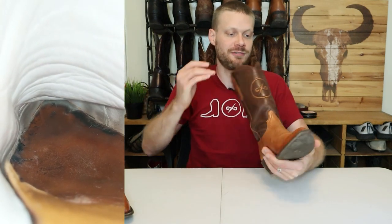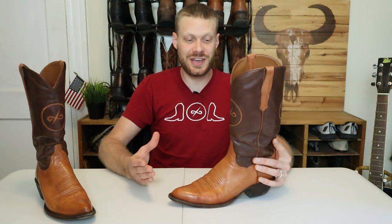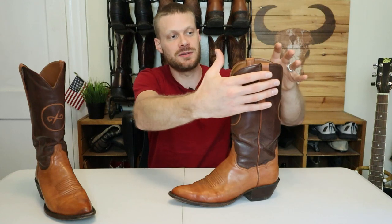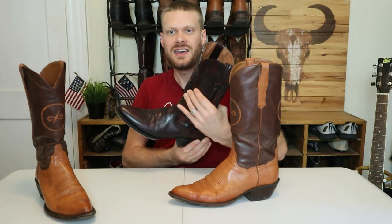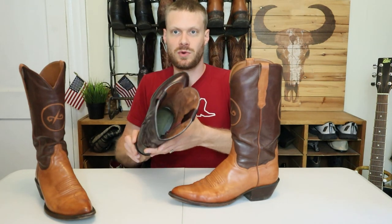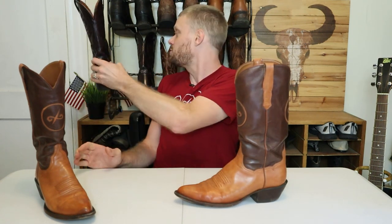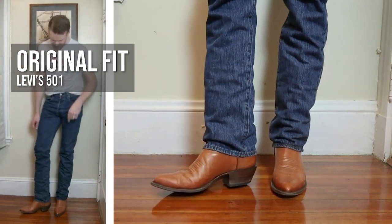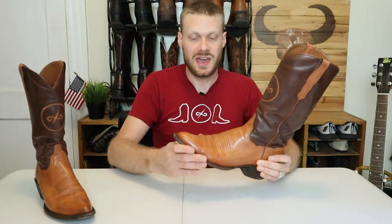Another thing I talk about in jeans videos is the fact that the shaft top is proportional to the boot. A lot of factory boots build their tops wide enough to fit many different sizes, which is why you get boots that are super wide. BNV boots makes their tops proportional to the size you order, which is why this boot goes well with every single jean I try it with. You're not going to get the shaft showing through the jeans because it fits close to your leg. That's a huge value — a perfect fitting boot not only around your foot but around your leg too.